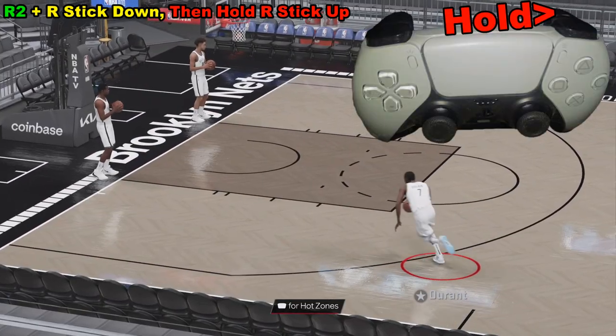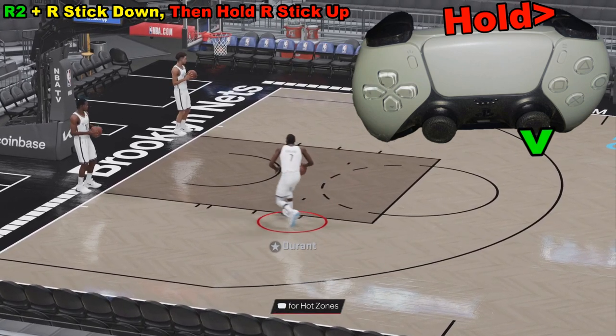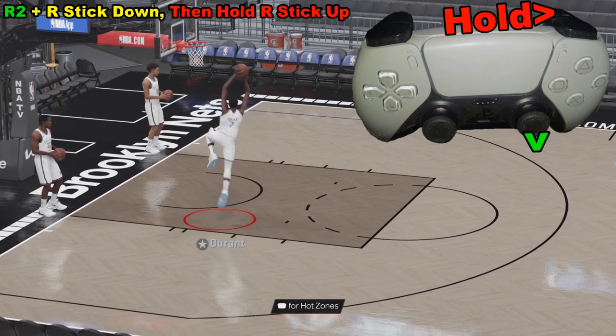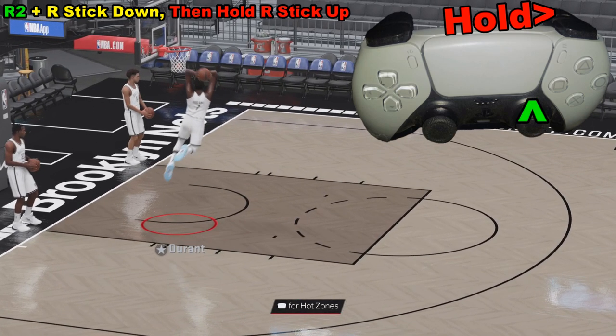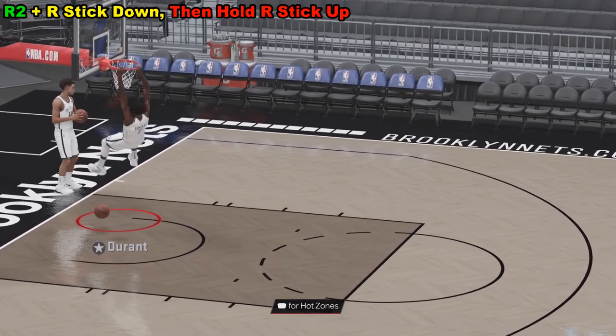So let's run through this one more time. Hold down R2, then quickly flick the right analog stick down, let go, and then hold it up to complete the flashy portion of the dunk.